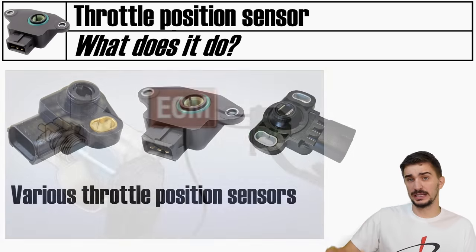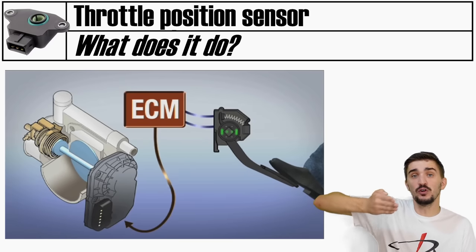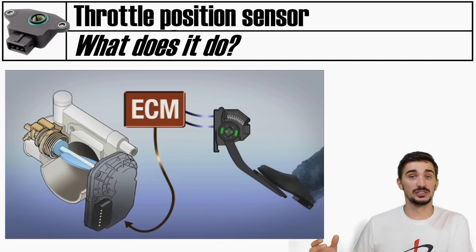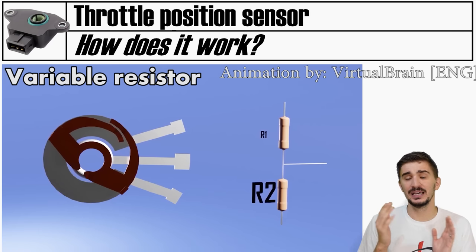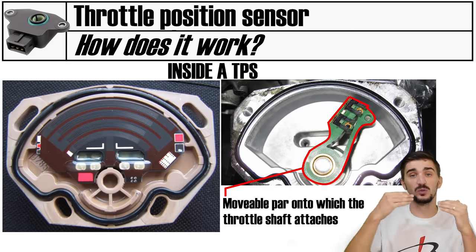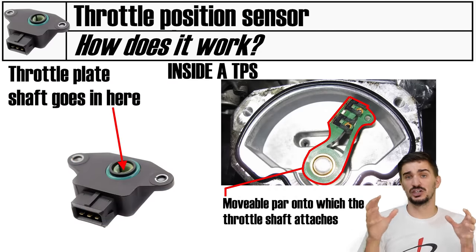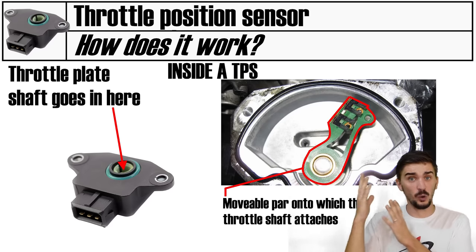The throttle position sensor measures the position of the throttle plate. When you operate the throttle pedal you're actually operating the throttle plate at the entrance of the intake manifold - flooring it opens the plate fully for maximum air and acceleration. By knowing throttle plate position the ECU can determine engine load and vary injection and ignition timing accordingly. A throttle position sensor works using a variable resistor - an electrical component that changes its resistance output based on its position. The throttle plate shaft is connected directly to the variable resistor, so different plate positions produce different resistance outputs, which are measured and converted into a useful signal for the ECU.